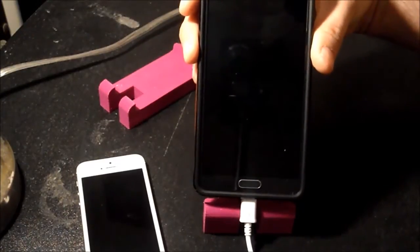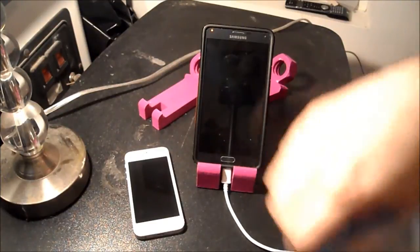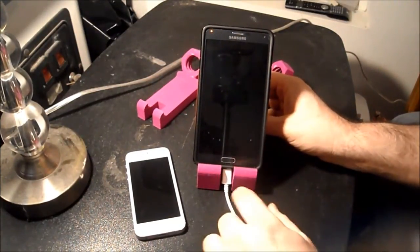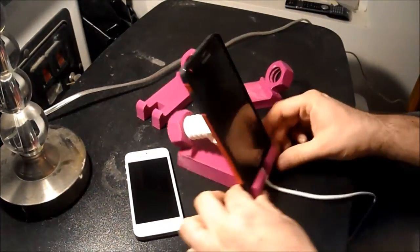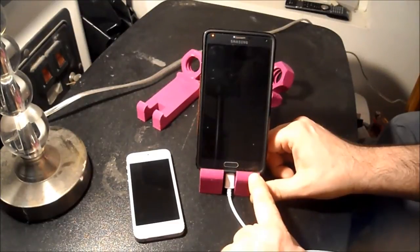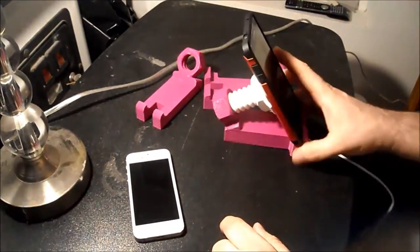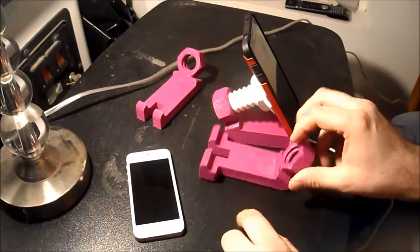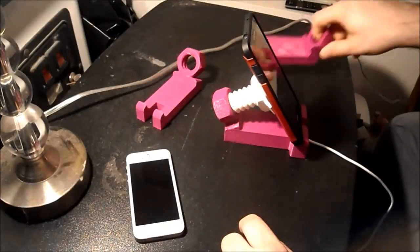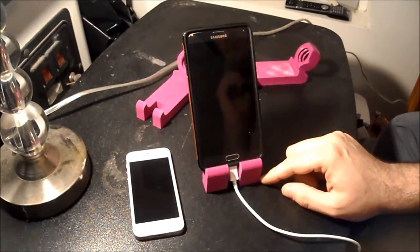So that brings us to revision 2. Here it is — revision 2. Like before, I kept the bottom big, but I also increased the height, almost doubled it. Now I have space there for that power cord to sit in there without resting on it.